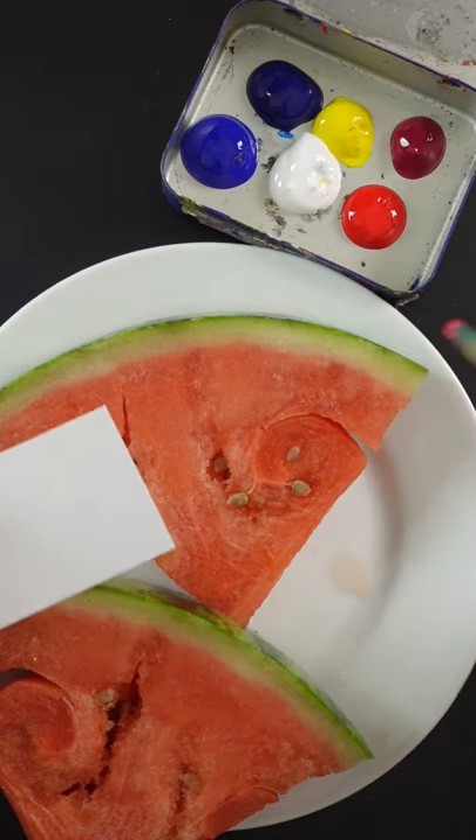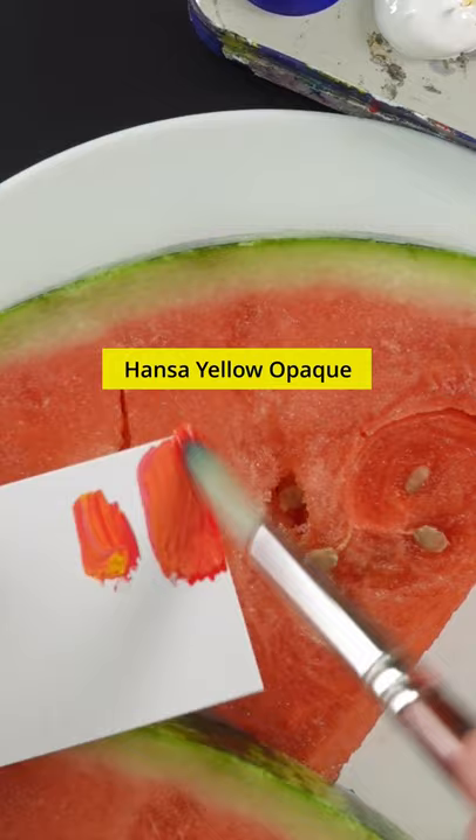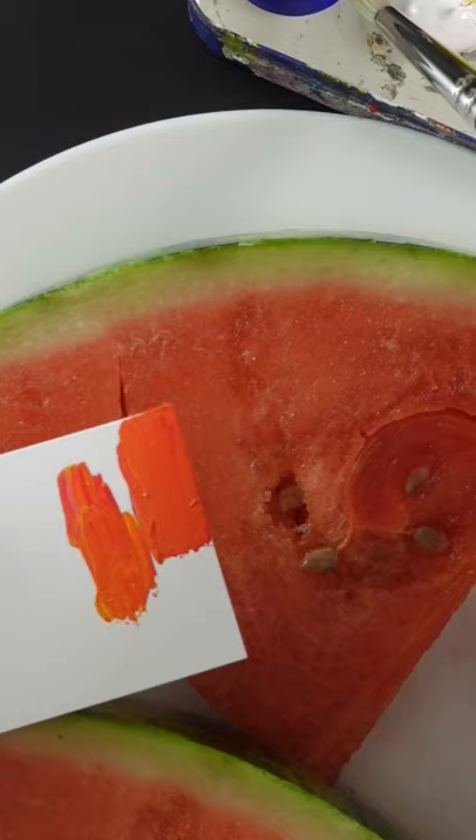I'm going to match the color of this watermelon. This is pyrrole red and titanium white. I think it needs a little bit of yellow. This looks too saturated, so I'll add some ultramarine blue to it.